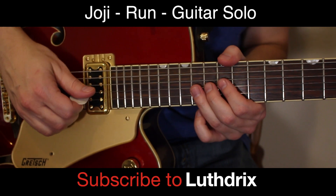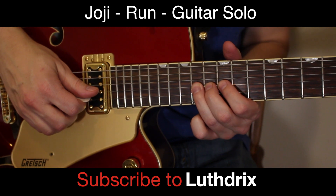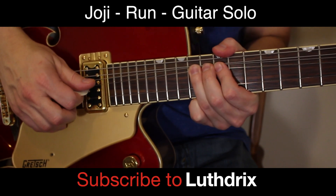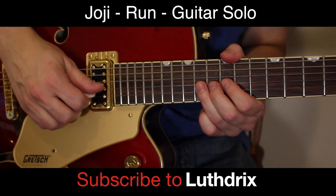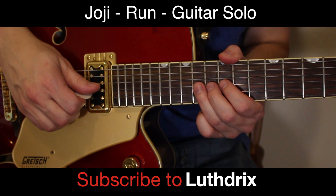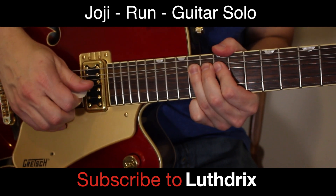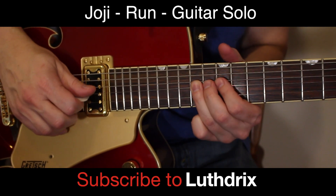Now we're going to do what reminds me of the Hotel California solo. You're going to bend 14th fret of G up. I think I plucked that five times, and you let it come down slowly. So you bend it up — one, two, three, four, five — maybe six. Maybe I like six there.